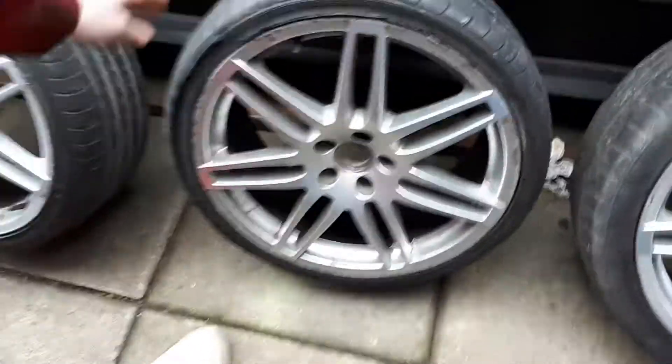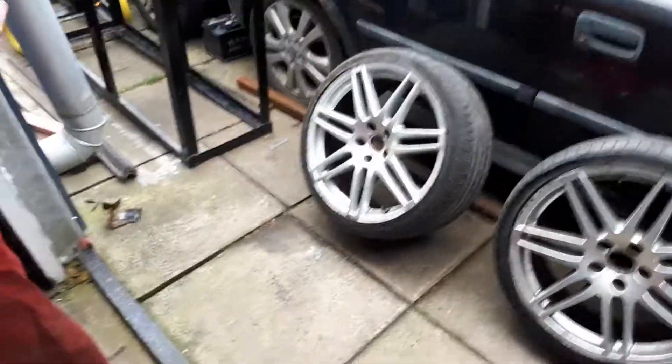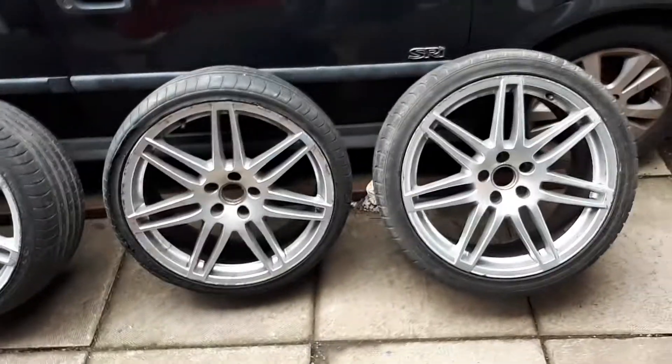But we're going to recondition these alloy wheels and put them on. Nice set of spare 19s — it's always a good position to be in when you've got spare 19 inch alloys. Okay, bye folks!